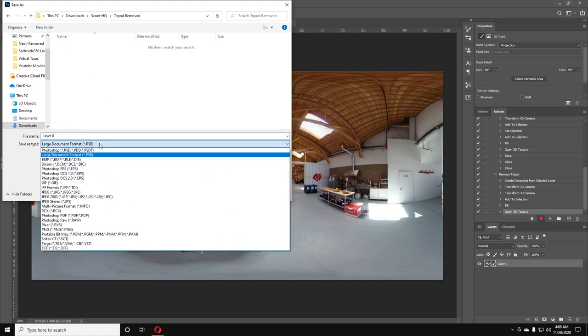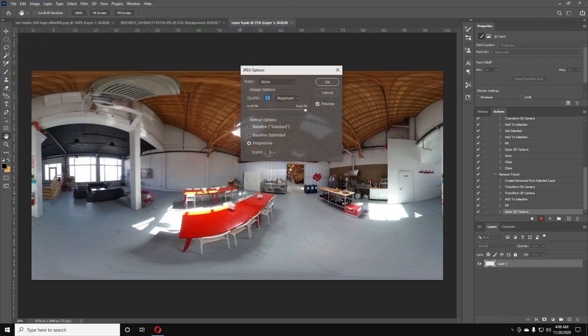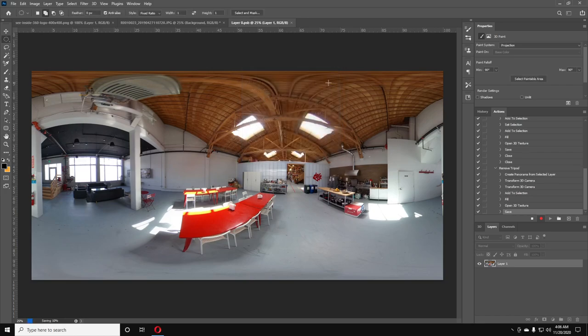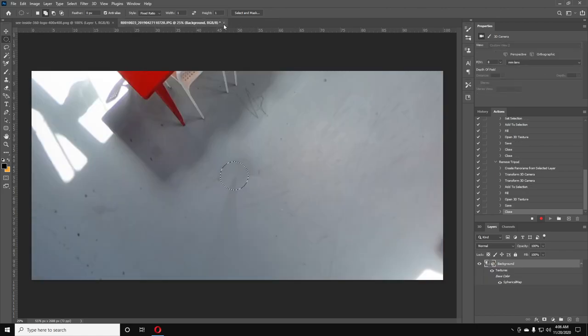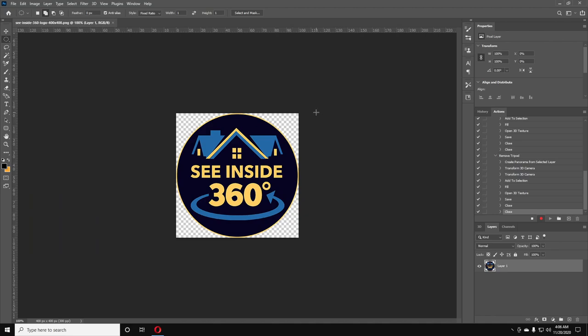It doesn't matter what we name it here. Go down to JPEG — the first one in the list — select it and click Save, then choose Maximum and Progressive, and click OK. Now it's saved. We opened that first image earlier so Photoshop doesn't close on us. Now close this file and close the original, saying No to saving. We've created the action — go hit the Stop button to stop recording.